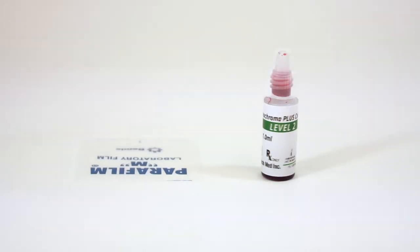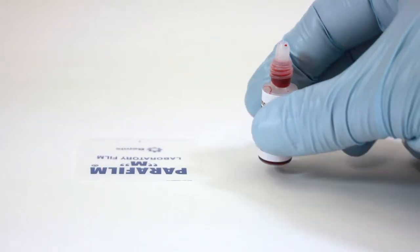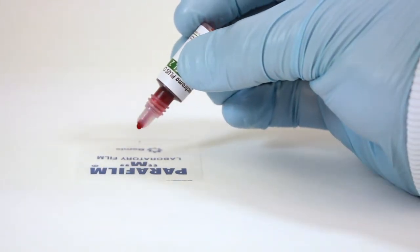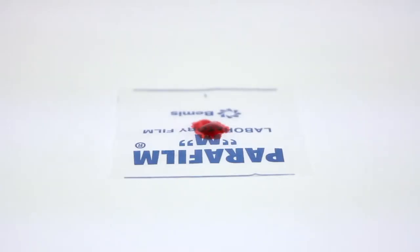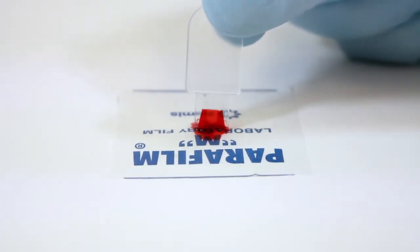Remove the cap from the vial. Discard the first drop of control. Place the second drop of control onto a clean plastic film. Fill the microcubit with the control by capillary action.